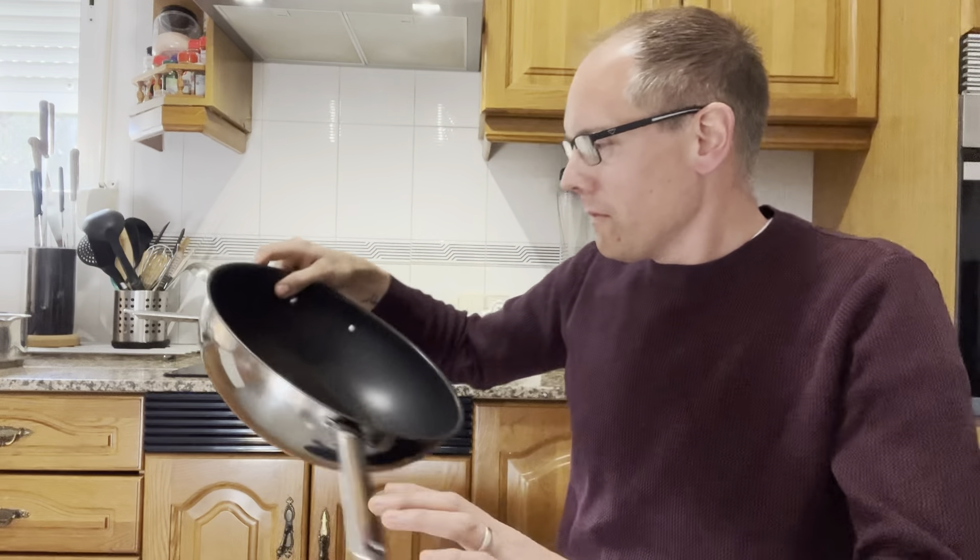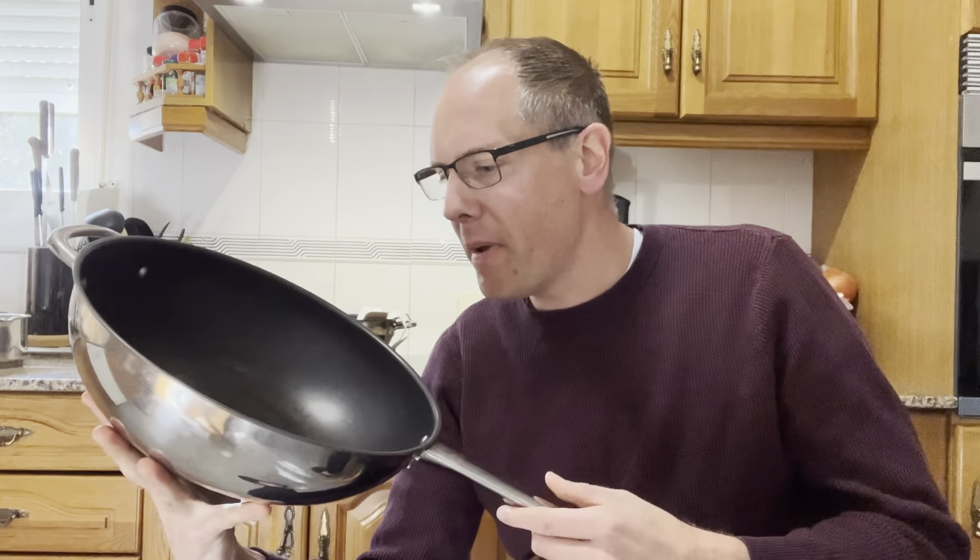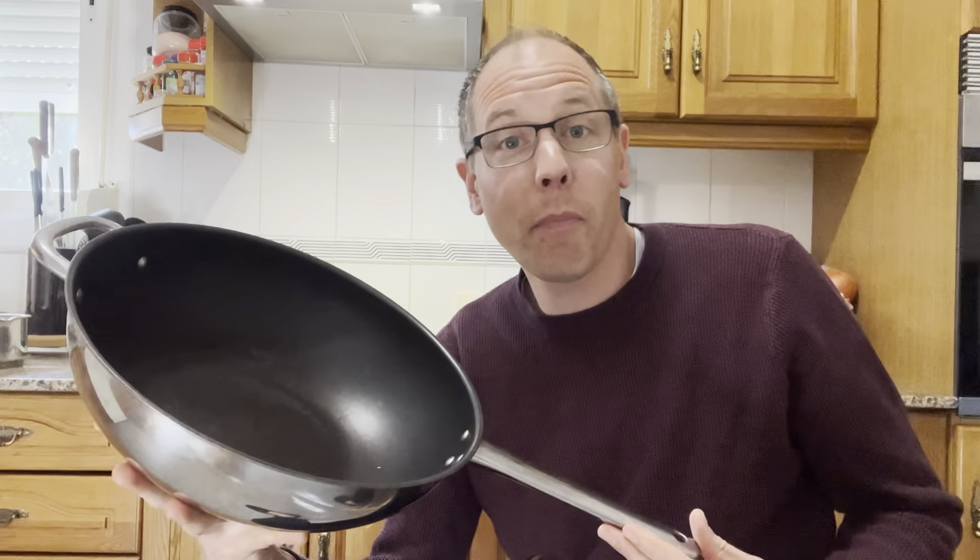I'd like to introduce you to this one pan that is my absolute favorite for years. I'm sorry, I'm going to make some advertising here, but this is a pan from IKEA, and I found that it is the most flexible and versatile pan I know.